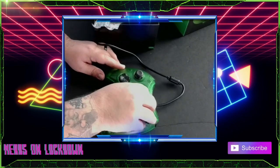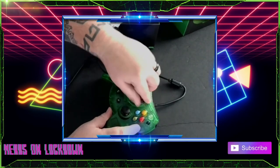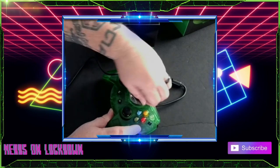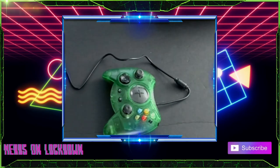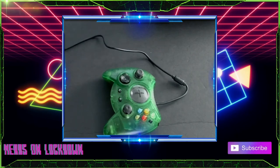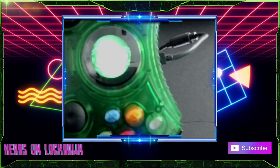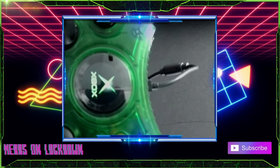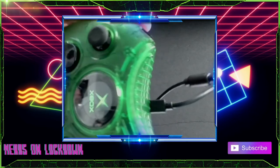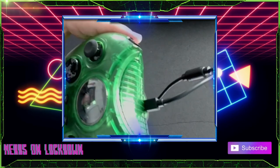We have this button here — let me take the protective covering off. There we go, nice. This is where that Xbox logo is going to be when you turn it on. Let me hook this up to my PC and we'll turn it on. How cool is that? That's pretty rad. Oh, so you just press it and it does it — okay, that's really cool.